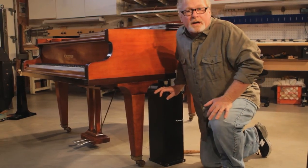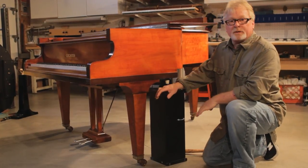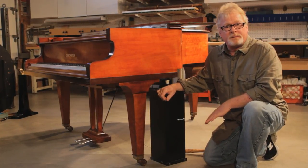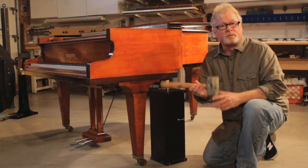To remove a piano leg off a grand piano you're going to need a couple of tools. You're going to need a jack-in-the-box — something to jack the piano up — and you're going to need a rubber mallet to remove the leg.